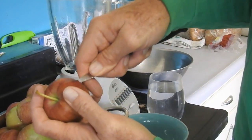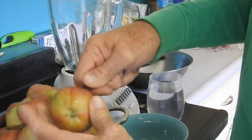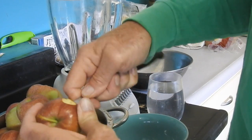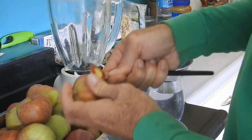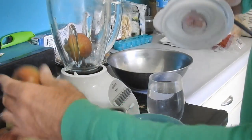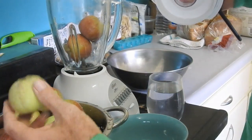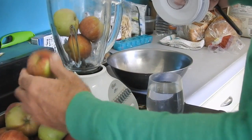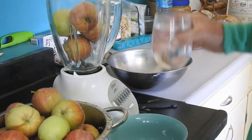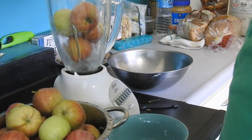I'm going to core anything that looks like it's got a bad spot on it. I'll take that out but I'm not really going to get too carried away about the stems and the seeds. I think I'll just leave those in there, and if the apples look pretty good I won't even mess with them. I'm going to have to add a little bit of water to this just to kind of get the slurry going.